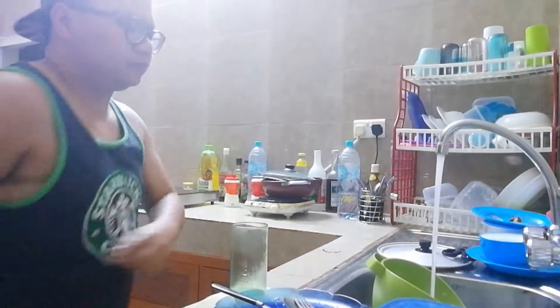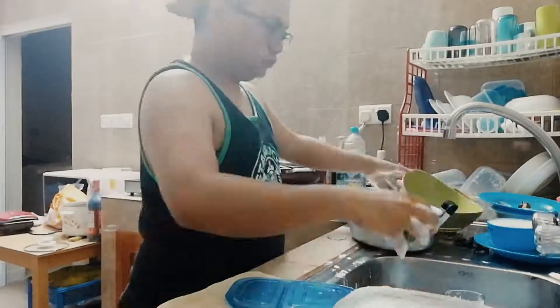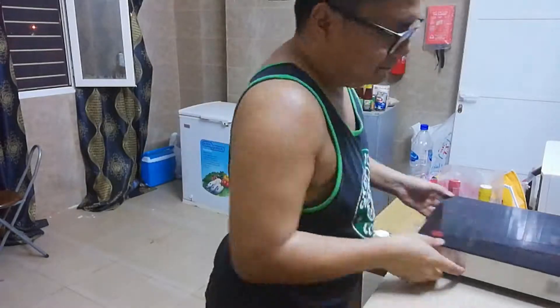Yes, we're done eating — busog na tayo. Hugas-hugas din pag may tayo. Tapos na ako maghugas — I'm done with the dishwashing ngayon. So there you have it guys — Indomie special video episode. Hanggang dito na lang muna. May pasok ba umaagang umaga. See you on my next video. Y'all like — bye-bye!